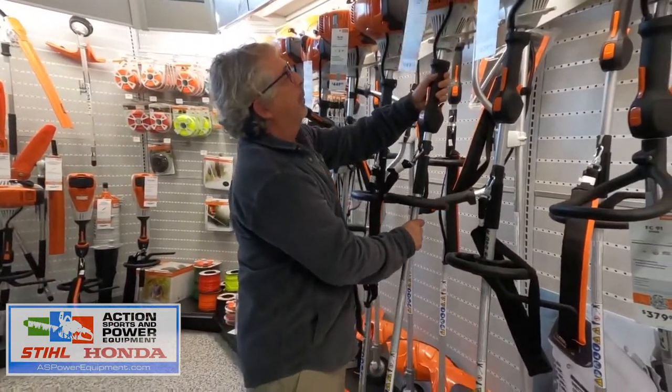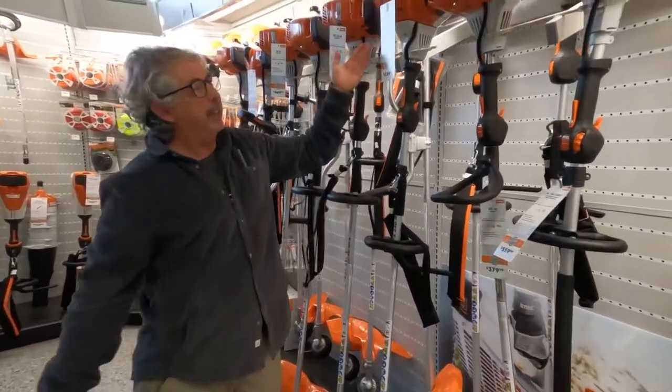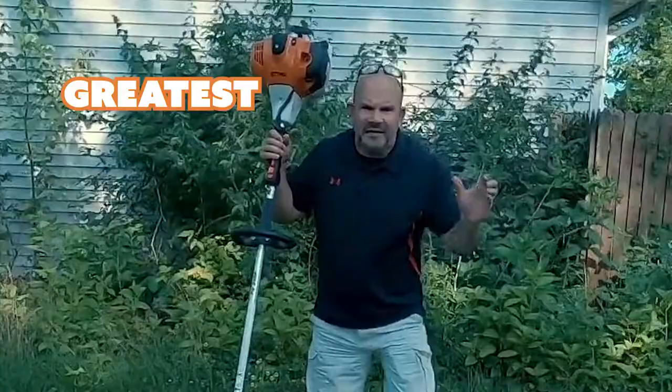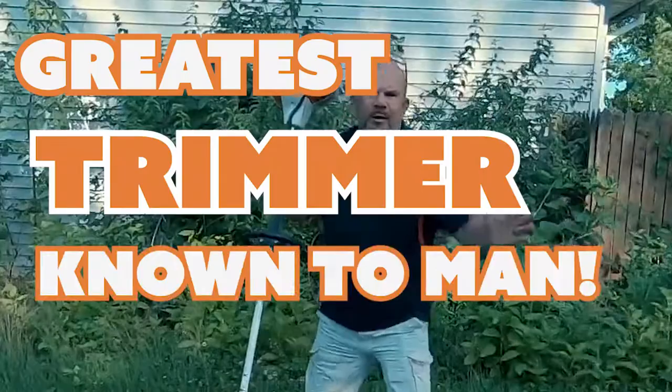One step up from that is the FS240 — the Stihl FS240R. It is the greatest weed eater, the greatest trimmer known to man.